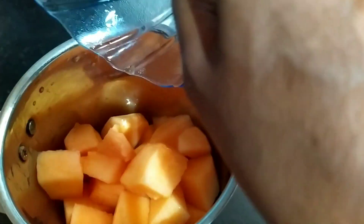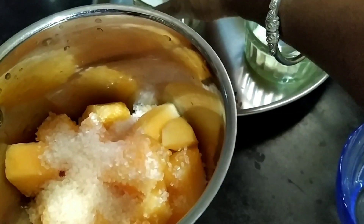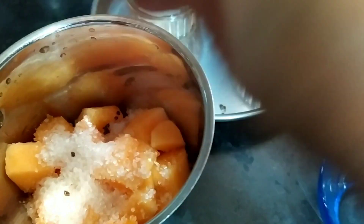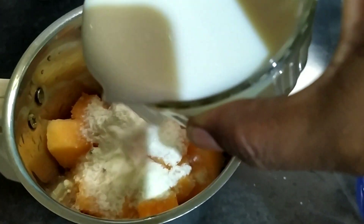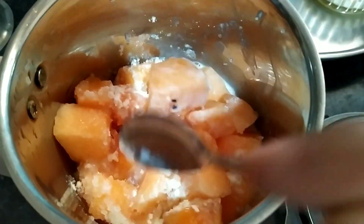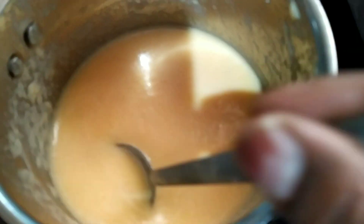I'm going to add musk melon, sugar, cardamom, and tablespoon of milk powder. Now I will add milk. Now I'm going to grind all. It's the season of musk melon, so I'm preparing musk melon milkshake.